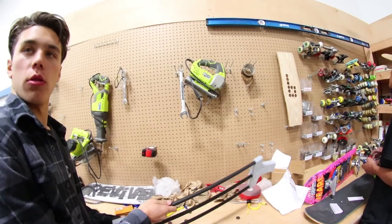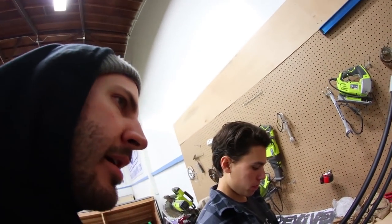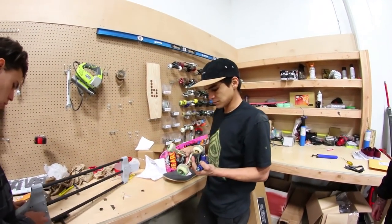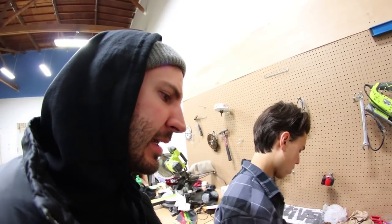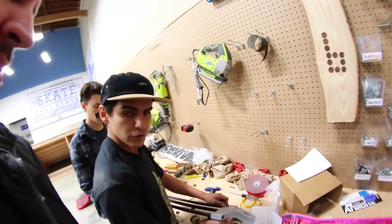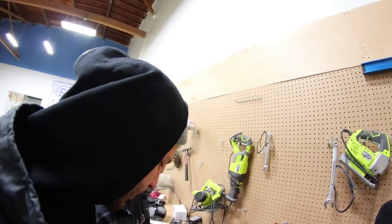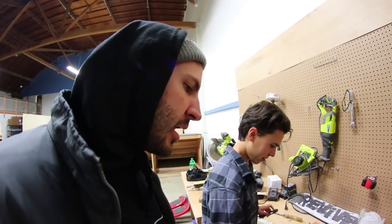Alright, so let's set this thing up. Luke, stop having fun! So what's electric on this? This part right here? I think, yeah — mostly electricity is in this part. Good, Luke. Good. How do you turn it on? Is there a remote for it?